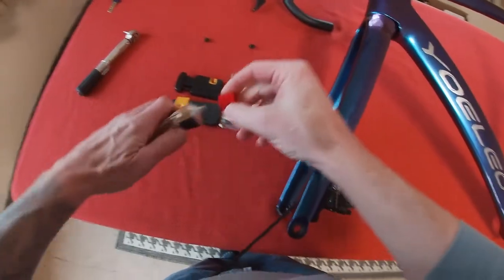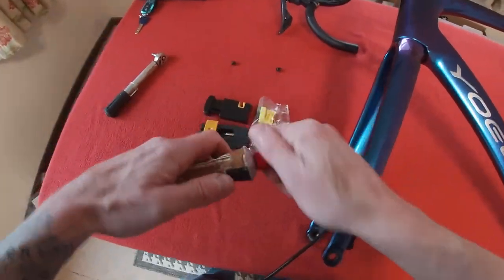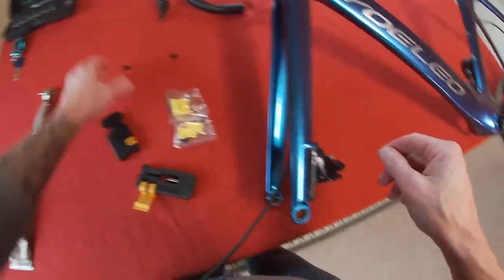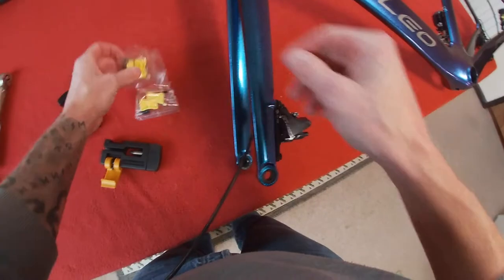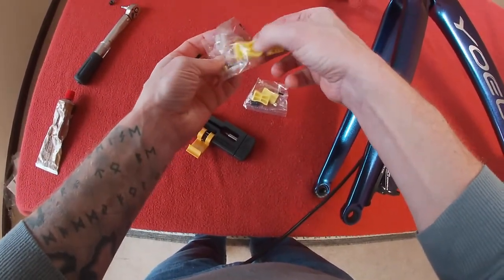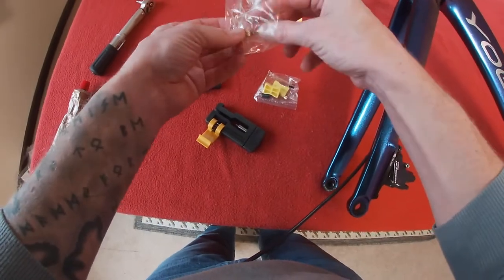What tools have we got left to use? We've got the needle driver and we've got the hydraulic cable cutter here, and that's all we really need now. So two different lots of screws, two bleed blocks which I don't need, an olive and a needle.